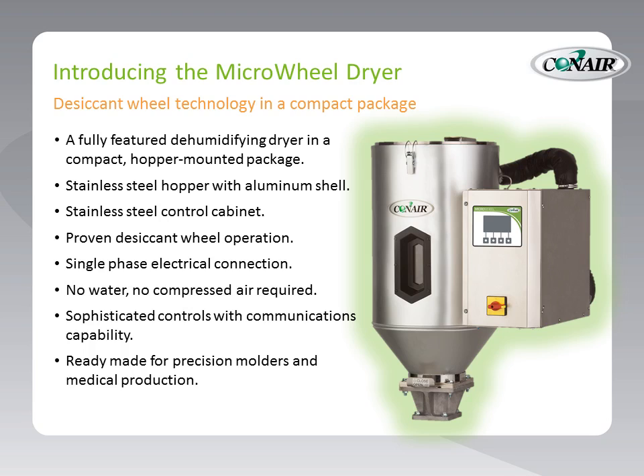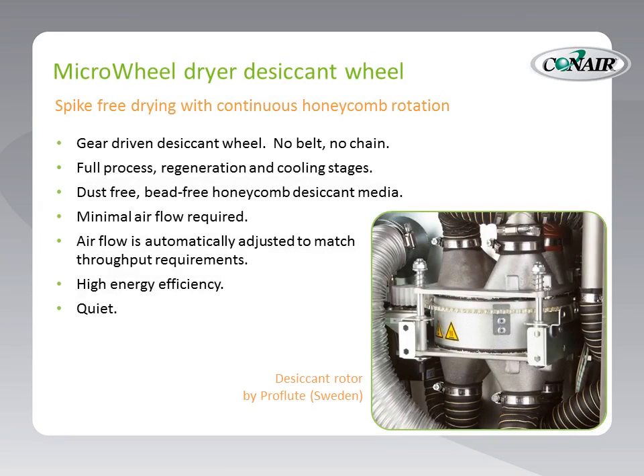This total drying package is ready-made for precision molders and medical production, giving them not only the size, ease of use, and stainless appearance, but also the feedback they require. Let's take a look inside the Microwheel Dryer's desiccant wheel — this is spike-free drying with continuous honeycomb rotation. We can actually see that honeycomb in the middle of this picture, right between those manifolds.